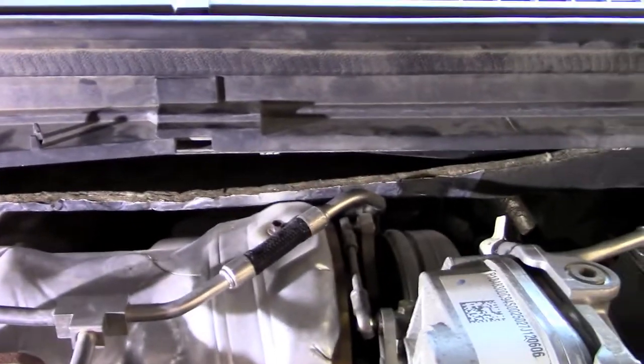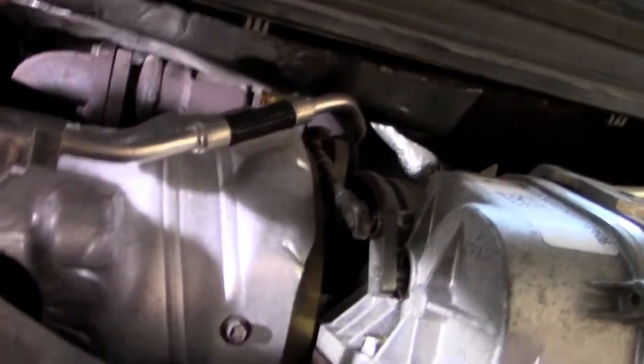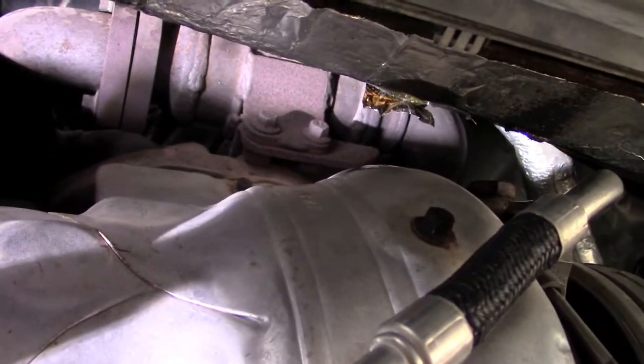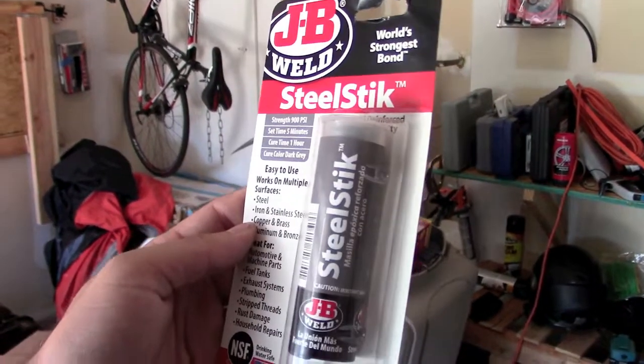This heat shield is falling down and it's touching the turbos — it's actually burning already, you can see it right there. So all we've got to do is glue that back up, and the way I'm going to do that is with this JB Weld Steel Stick.